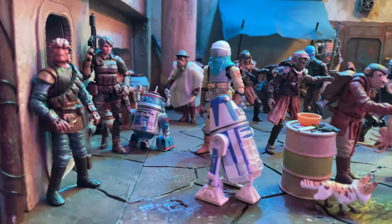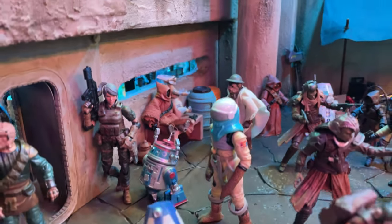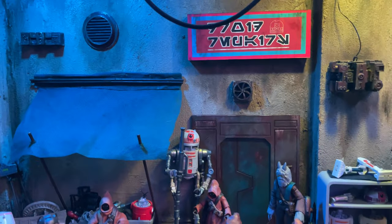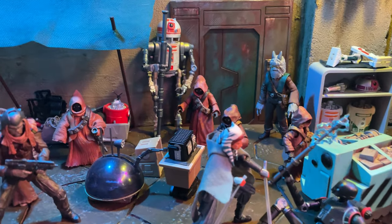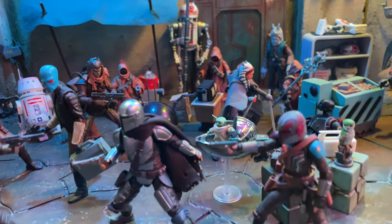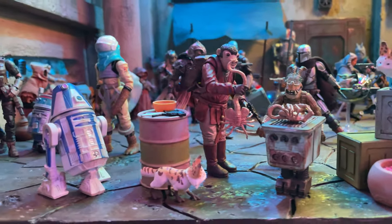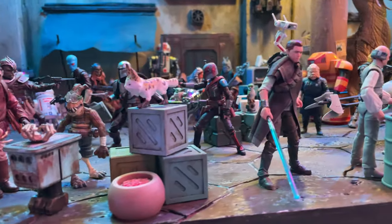Moving on to the outside, we have more of the same — lots of different aliens and kitbash customs, a couple of Acid Rain figures, and just a very healthy environment of lots of characters. We have this droid repair area — I printed off and designed that sign — and this is an area I wanted to have Jawas with lots of different materials and droid repair stuff going on. And of course, there are always skirmishes in the Star Wars universe, so you can see Mando back there and Sabine with a bunch of different chaos going on.